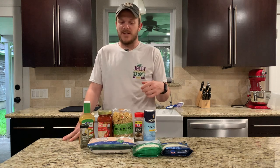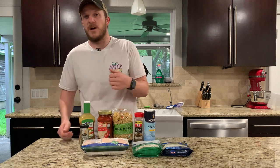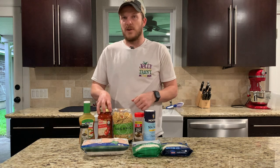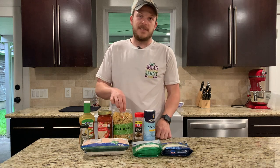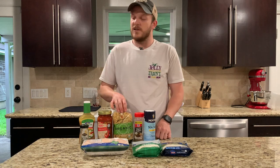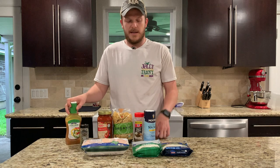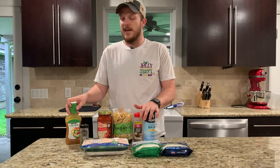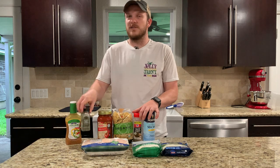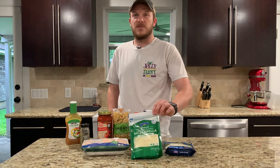What you need for this recipe is about two pounds or three chicken breasts — you'll end up chopping that into cubes. You'll need some marinara sauce, 24 ounces, about 16 ounces of pasta — just choose whatever pasta you want. You'll need a little bit of Italian dressing, some salt and pepper to taste, a little bit of basil — you can use fresh basil — and then some parmesan and mozzarella cheese.